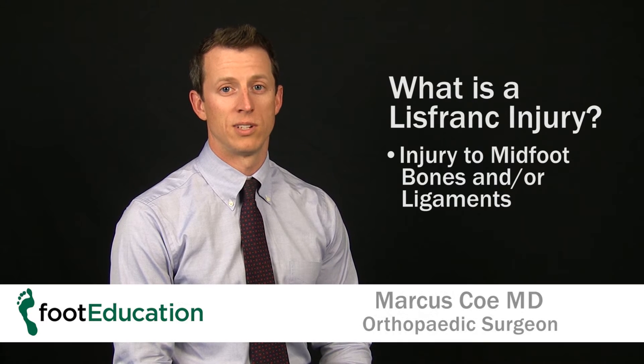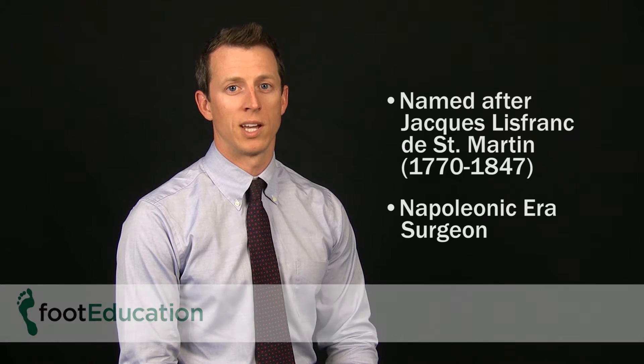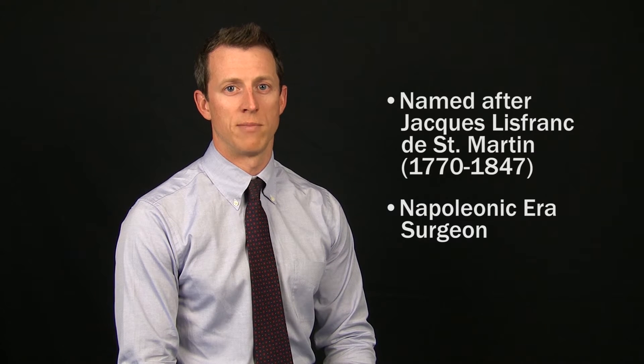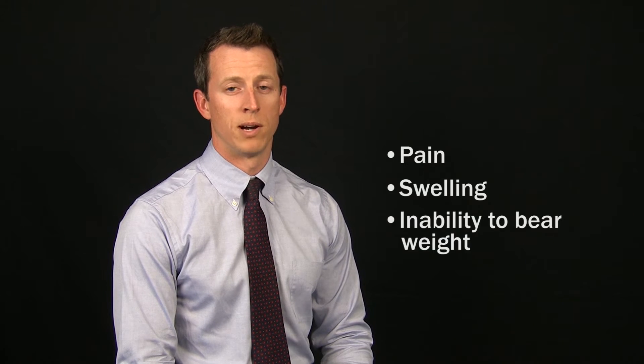What is a Lisfranc injury? A Lisfranc injury is an injury to the midfoot bones or ligaments. It is named after the Napoleonic era surgeon who first described the injury. The injury can consist of broken bones and/or torn or ruptured ligaments. It often leads to pain, swelling, or the inability to bear weight.